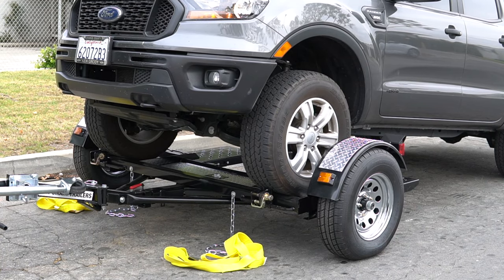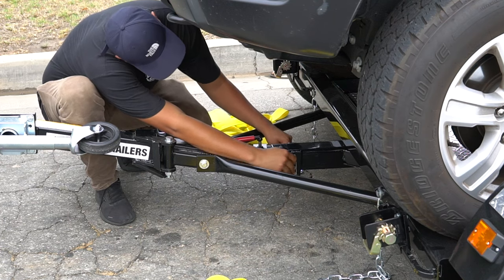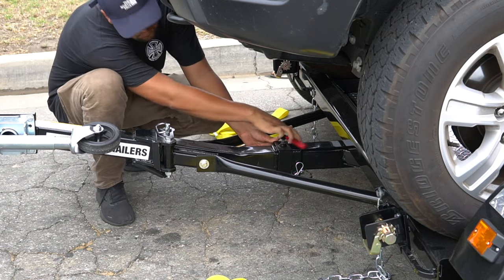Once the wheels are on the dolly, the vehicle's weight will position the tilt mechanism back to its original place, allowing you to insert the safety collar and pin back into position.